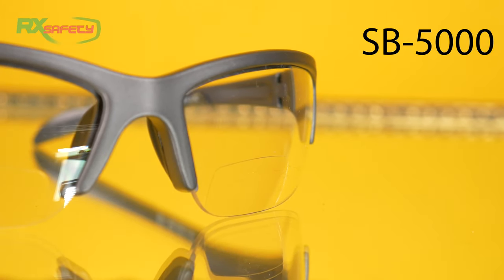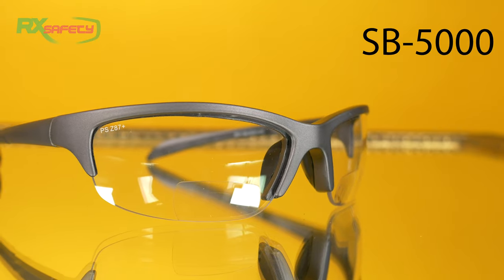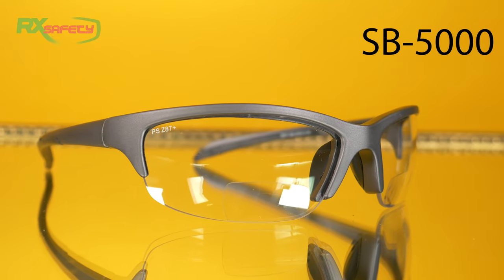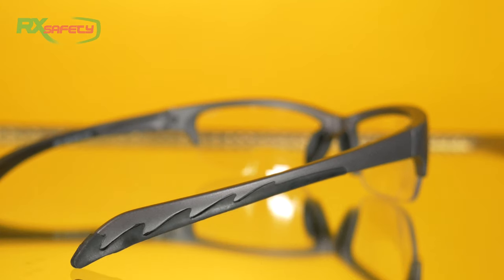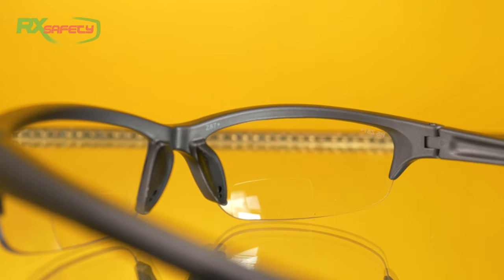Now, if you're wanting something a bit more specialized, say you have bifocal lenses, then you can go for the SB 5000s. These are our bifocal safety glasses. As you can see, same as the previous ones, they also have the wraparound frame, the rubberized temples, and the rubberized nose piece as well.